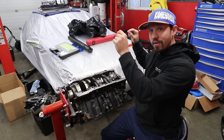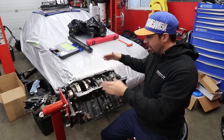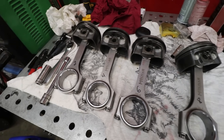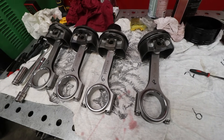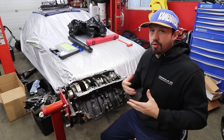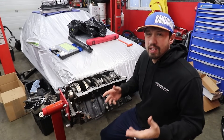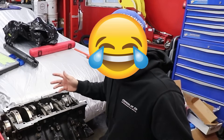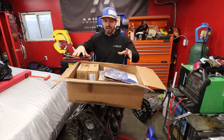Last time we left off on our budget turbo 5.7 Hemi — it's a stock crank forged rotating assembly, so pistons and rods, factory crank. We're gonna put a nice cam in it, some springs from Flying Ryan Performance, and we're gonna see if we can take this budget 5.7 Hemi to a thousand horsepower. Easy, right?